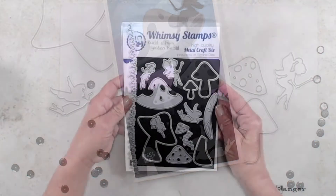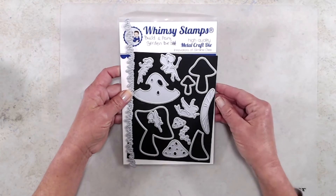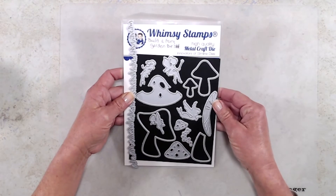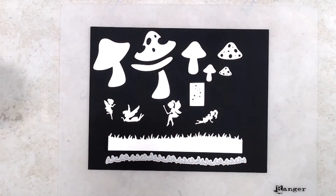This die set comes with 13 dies and it's loaded with fun little fairies and cute little mushrooms, and even one giant mushroom as well as a border die. I did cut all of them out for you so you could see what they look like.